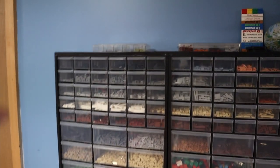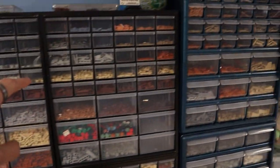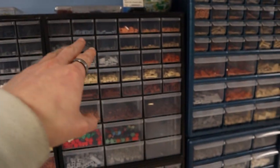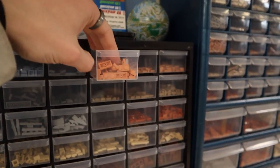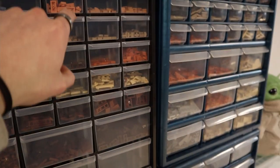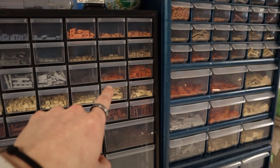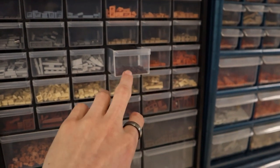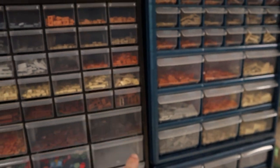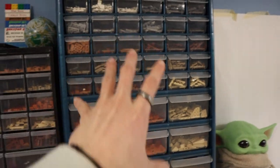Moving back over here, I have black, dark gray, light gray, white, reddish brown, a bit of sand blue — don't have much of that color. These I picked up from Lugbulk last year — these are regular flesh one by two plates, so I lumped those in with medium flesh. And then I got dark tan, one small thing of dark brown one by one plates, dark orange, and tan.